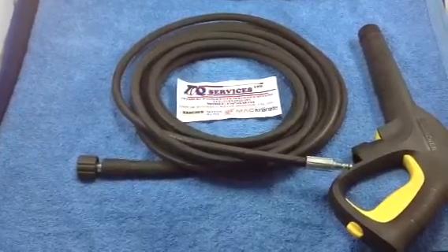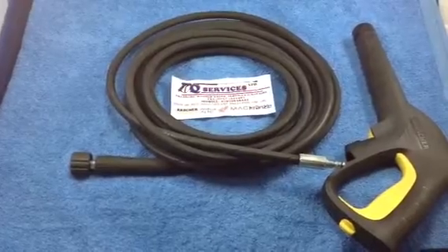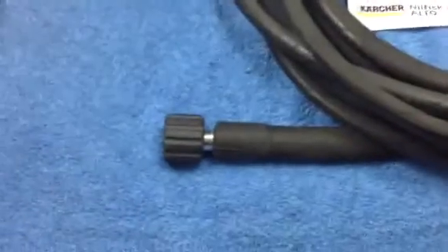Hello Q-Services Q-Washers at eBay and YouTube. What I've simply got here is the K-Series screw fitting that goes onto the pressure washer side. You would screw that onto the machine.